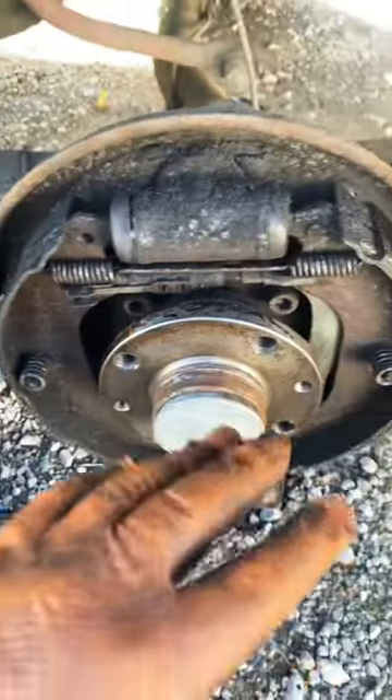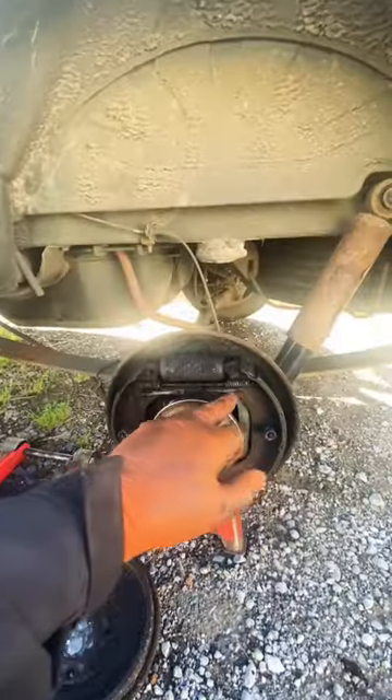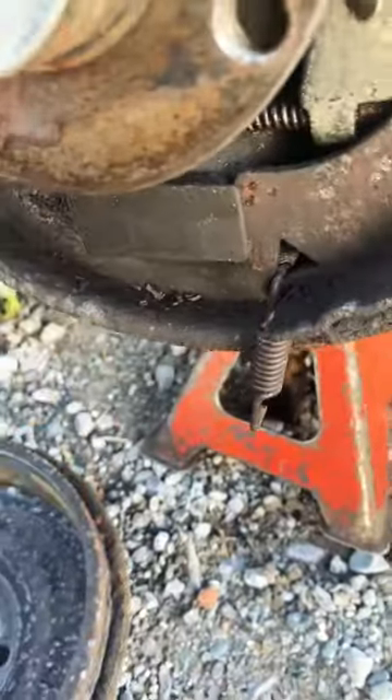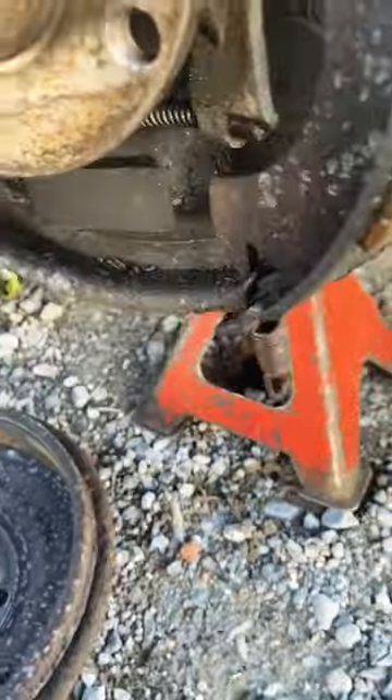Strip all the springs off and get the shoes off. This is a good time to take a picture of the orientations of the springs so you know where they all go. Then pop the lower spring off and slide one up.